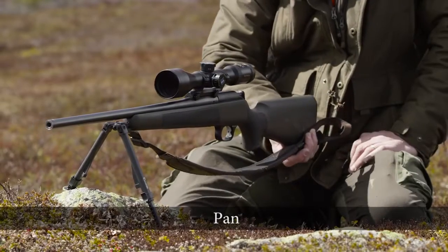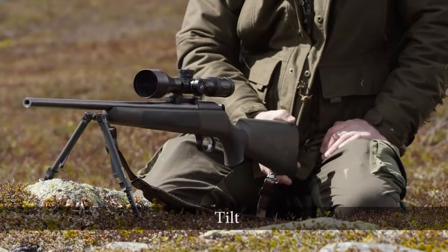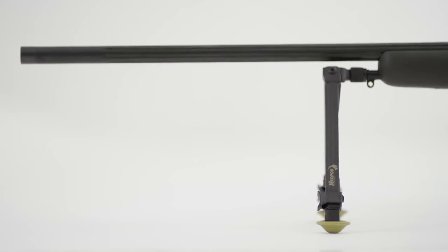Neopod is crafted from the world's most advanced material. It uses carbon fiber reinforced PEEK polymer to create a bipod that gives you the high-impact strength you need in the mountains.